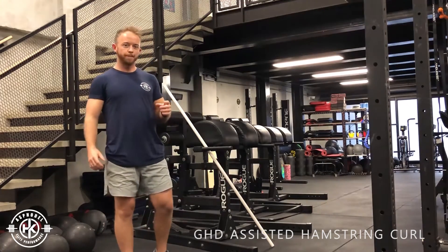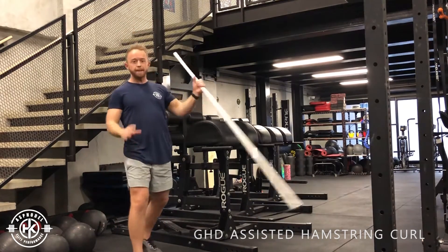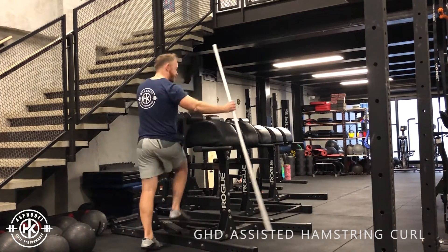GHD assisted hamstring curls. With this assisted hamstring curl today we're going to use a PVC pipe. This can also be done with a band on the back of the GHD.